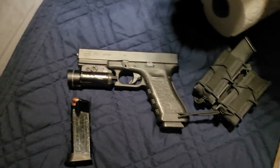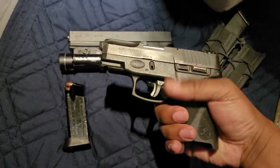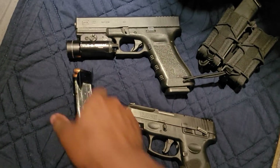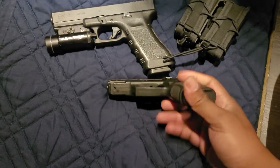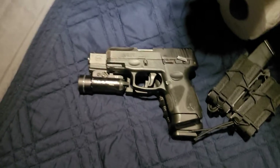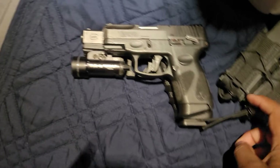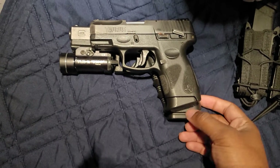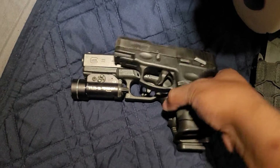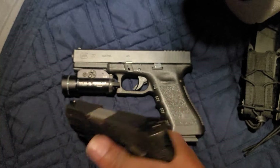So we recently grabbed a modest little Taurus G2C. It's small — you can definitely see the size difference there. Much smaller. Even the grip — I'm barely getting my pinky on the bottom of this thing.